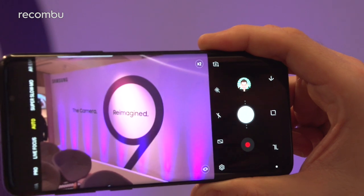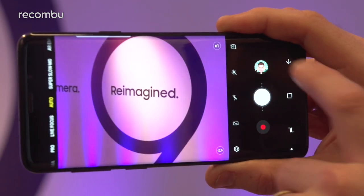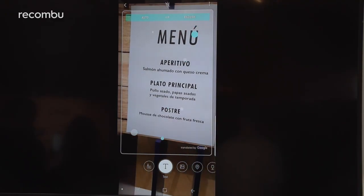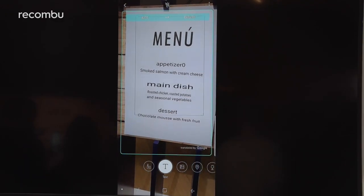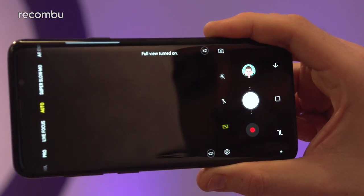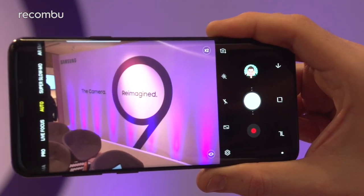Samsung's camera app hasn't really changed that much — just a bit of extra functionality bolted on top. You can swap between the two different lenses with a quick tap, and you've got Bixby Vision, which can now real-time translate foreign text, which is always handy. There are also a bunch of shortcuts, you can fill the screen with the full camera view, and toggle the flash and things like that.